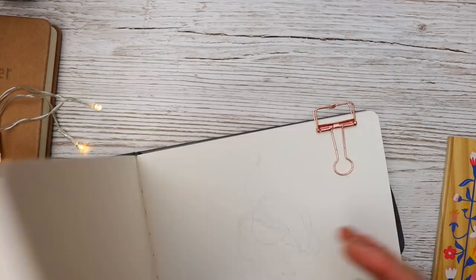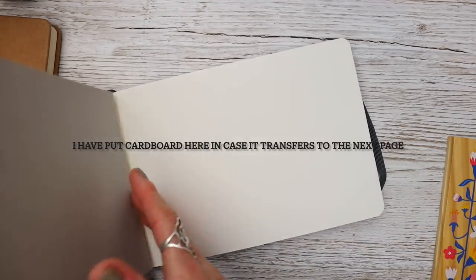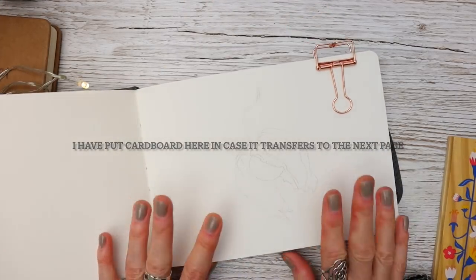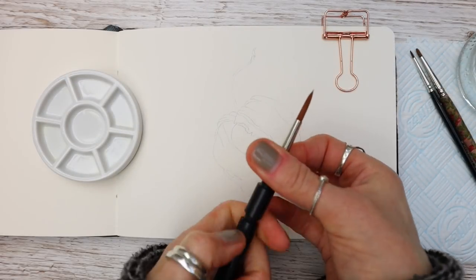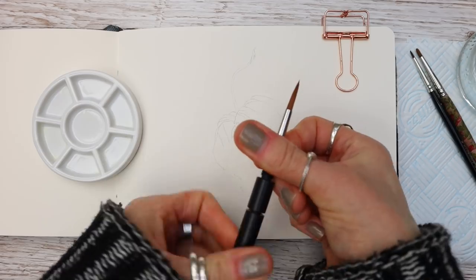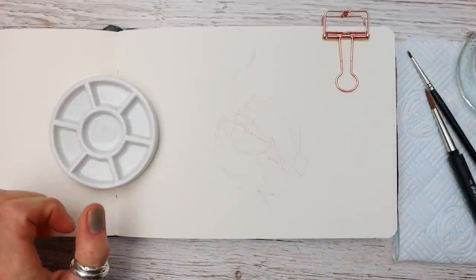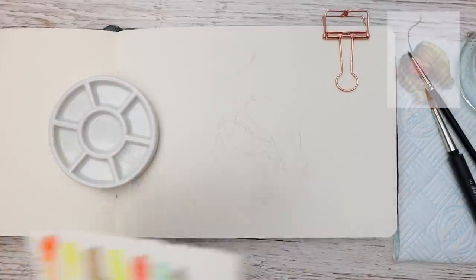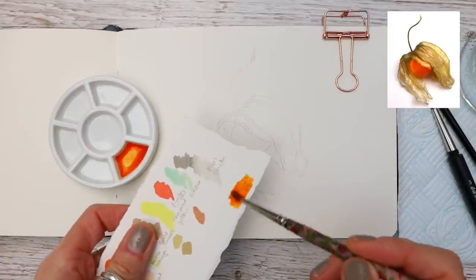This is a hundred percent cotton cold press paper, and I thought it would be a really cool idea to have all these tutorials that I'm going to be doing for the next few weeks in this little book, so I can keep them for future reference. This is a number five round by DaVinci, and we're going to be starting off by mixing a watery mix of the transparent orange like this.